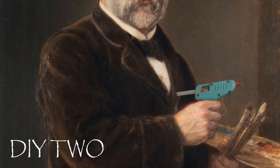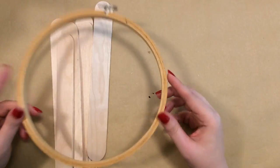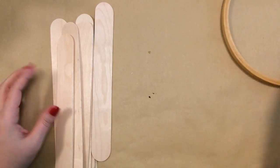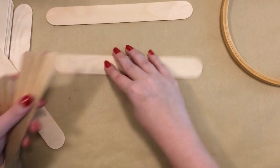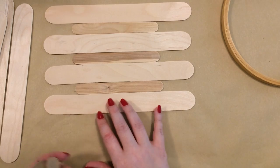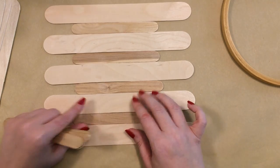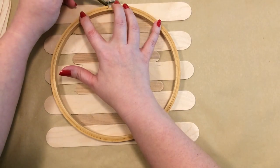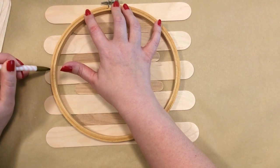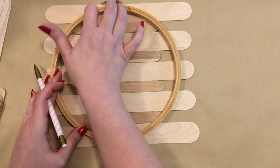For this next DIY I'm using the giant craft sticks, but if you used a smaller hoop or those wooden circles at the Dollar Tree — my store hasn't carried any yet — I'm just using this embroidery hoop. Depending on what size your embroidery hoop or circle is will determine what size craft sticks you'll want to use. I'm just using the jumbo popsicle sticks as spacers to keep everything spaced out evenly and I'm going to trace around the outside of this embroidery hoop using a pencil on the giant craft sticks, and then repeat the same thing with the sticks going vertically.